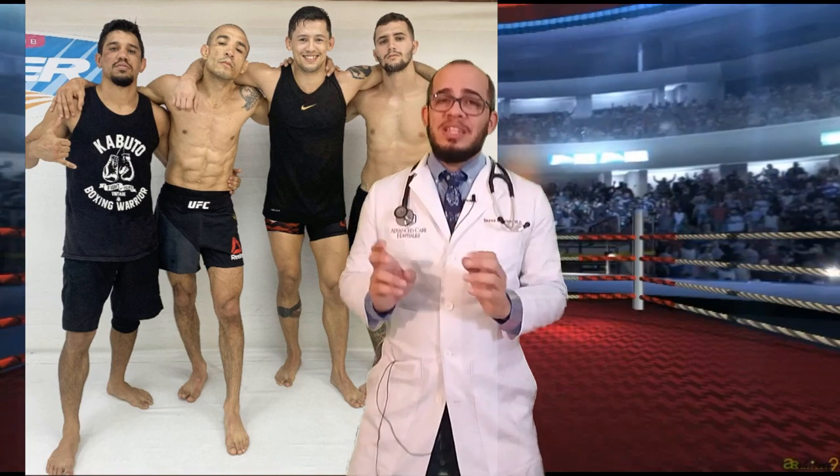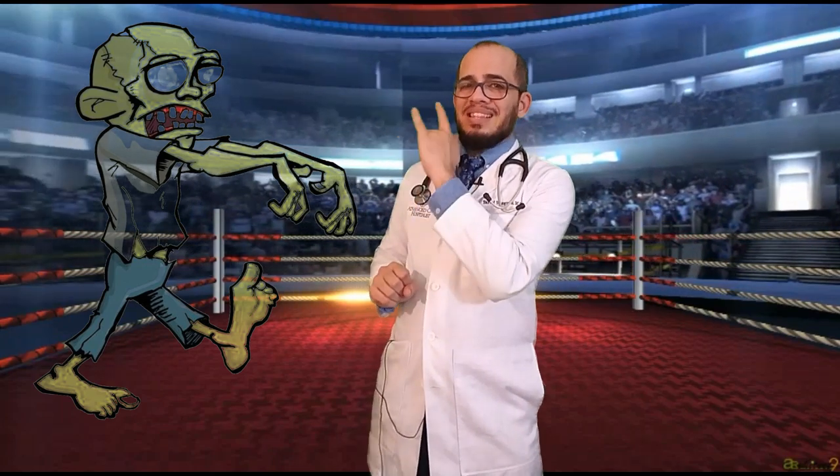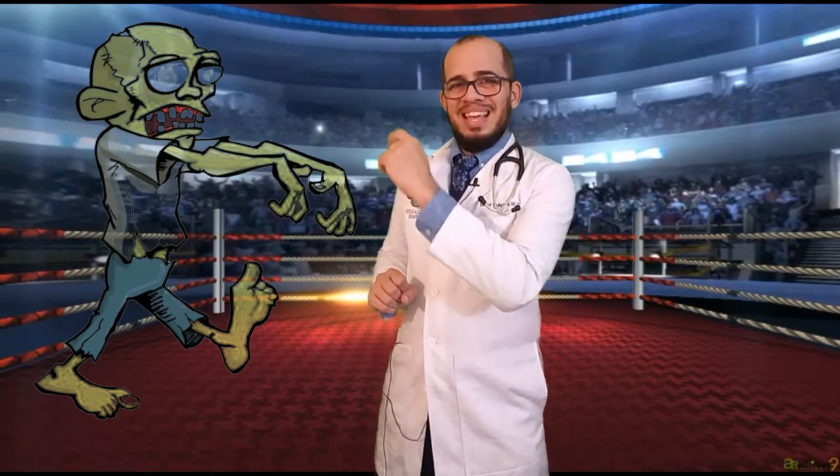This picture is absolutely horrendous. Jose Aldo, during his weight cut, he's looking like he just came off of Greg Nicotero's — that's a makeup artist for Walking Dead — and he's getting ready to be on the Walking Dead show. He looked drained. He looked like a Brazilian raisin. It was horrendous.